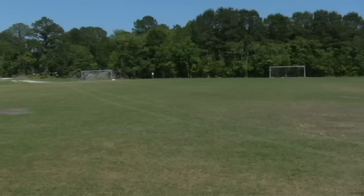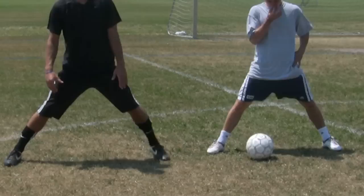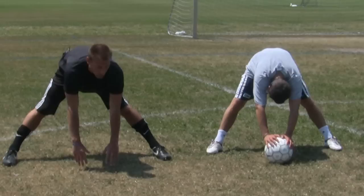So Chris is going to demonstrate some first ones for us. What he's going to do is spread his legs out, have the ball in front of him, and just stretching the ball nice in front of him. Stretching out his groins first.